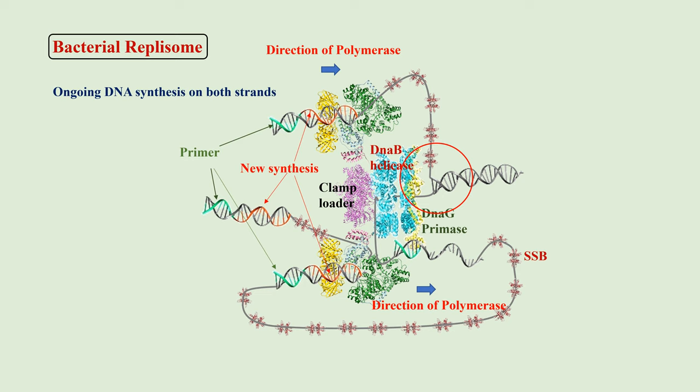The two strands orient themselves in such a way that the coupled DNA polymerases move in the same direction. So, in spite of the anti-parallel layout of the two strands, synthesis on both proceeds in 5' to 3' direction, although the synthesis is continuous on one strand and discontinuous on the other.